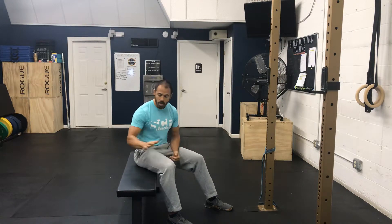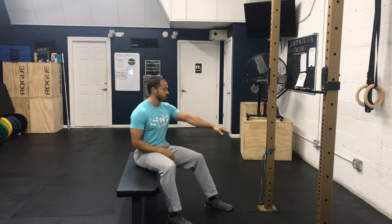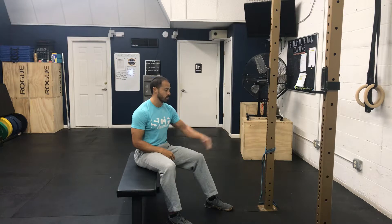This is going to primarily work our hamstrings as well as the glutes, and we'll perform these at higher reps. You can see I have a bench here — you can also use a box — but you'll definitely need a band as well as something to anchor it to.